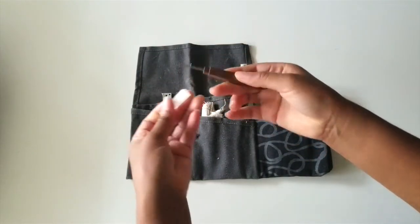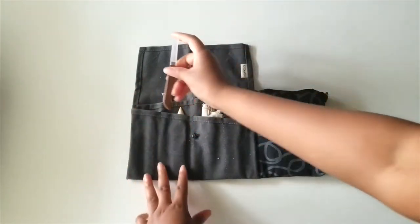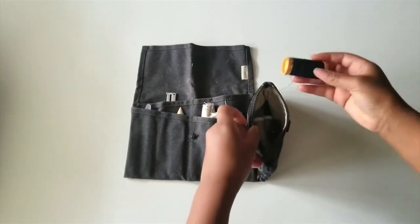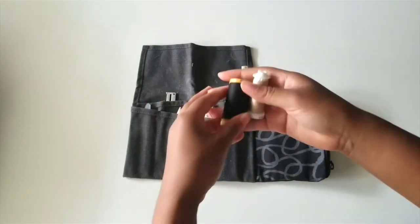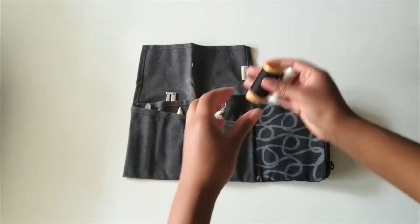You'll also need a seam ripper if necessary. Sometimes it is necessary, but for the most part you can use your needle or your fingers to pull out any loose or tangled threads while you're sewing. Of course you'll also need thread — I prefer to use cotton or linen thread, but basic polyester thread works as well.